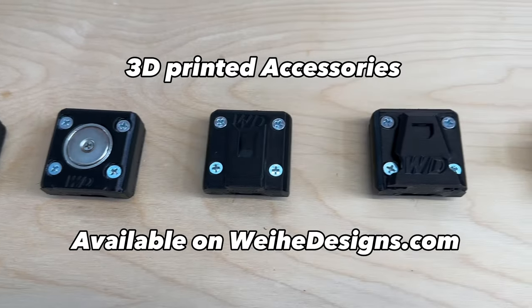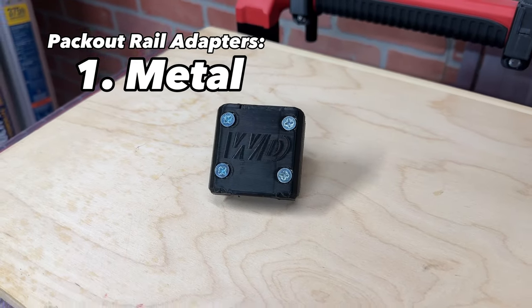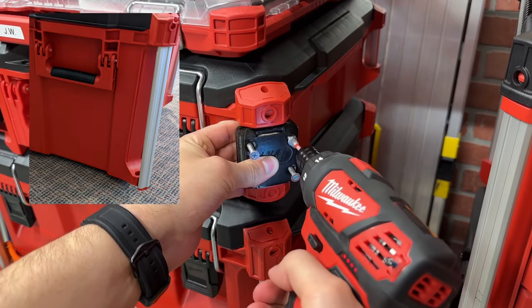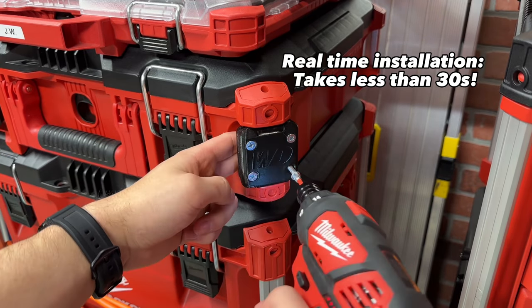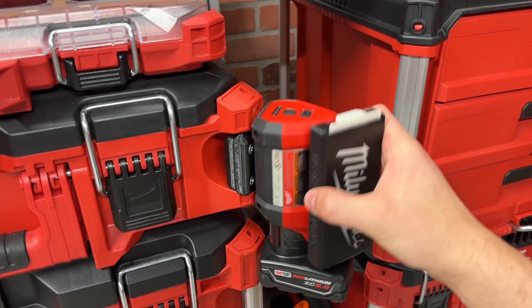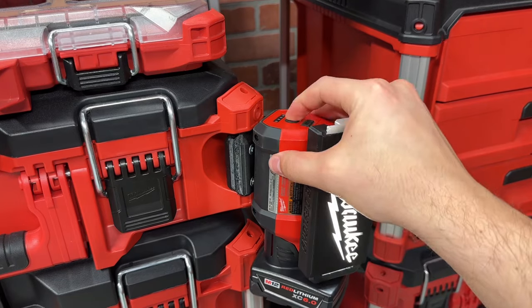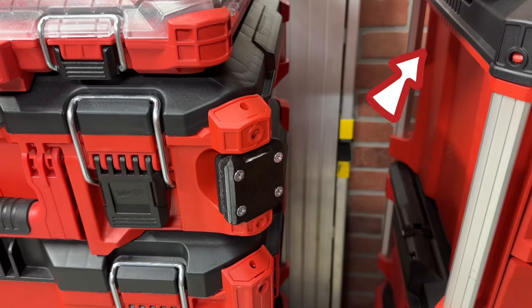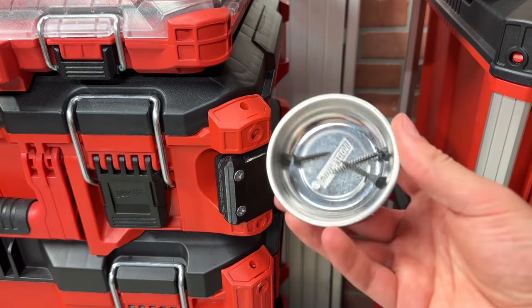Now let's check out my 3D printed accessories available on whyhedesigns.com. Let's start with the metal rail adapter. All of these products are easy to install and don't require the removal of any rails or using set screws. The metal rail adapter creates a steel surface on the aluminum rails, so your magnetic tools — such as the M12 Rover light, which inspired this product — attach well to the outside of your Packout box. As long as the tool or accessory has a strong magnet, it should be compatible with the metal rail adapter.